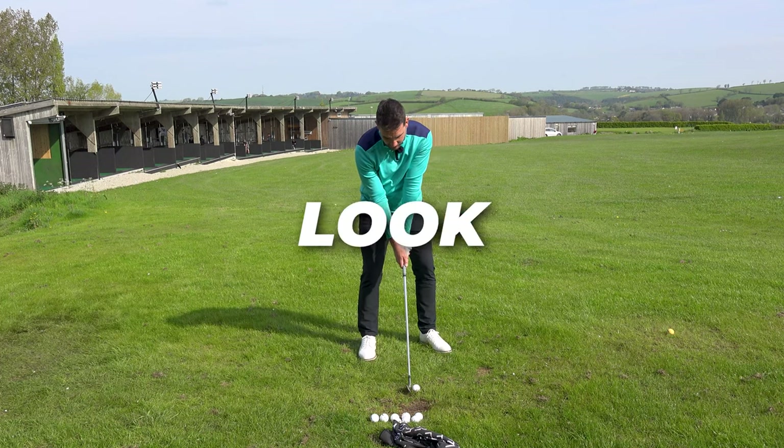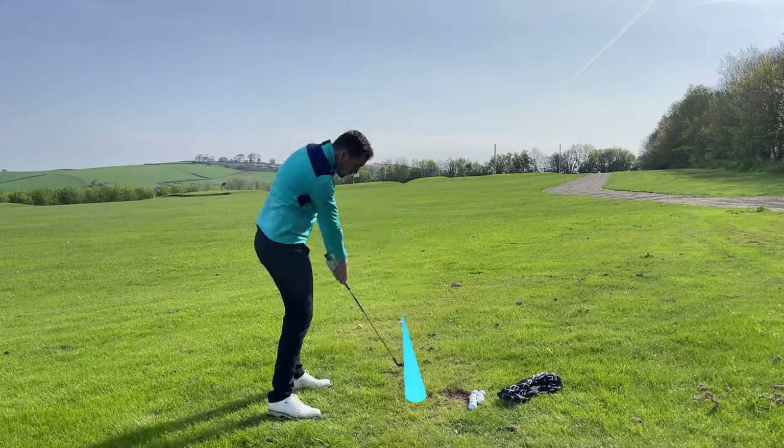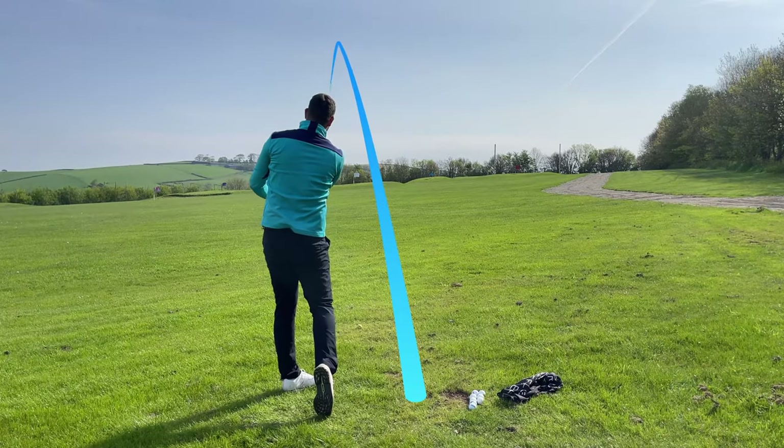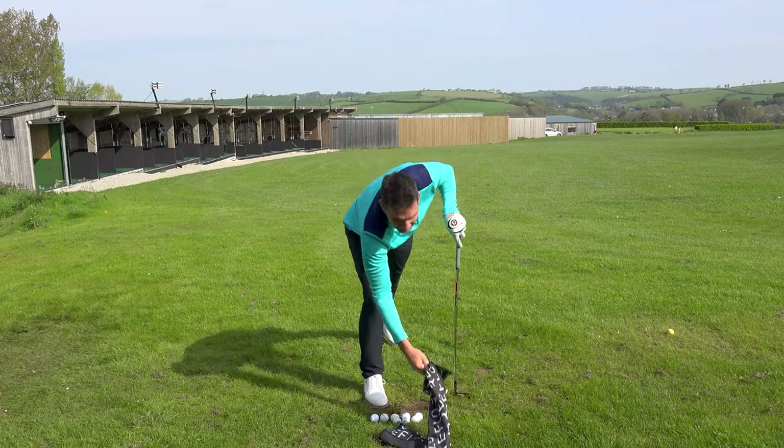Right guys, watch this. Does this look like your golf swing in any way? Nailed that quite well actually — I'm quite impressed with myself. That's a cast.